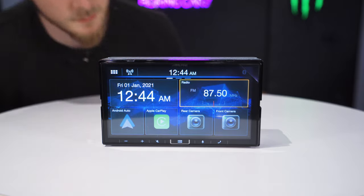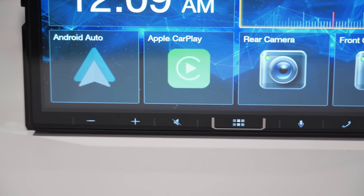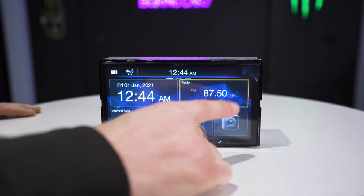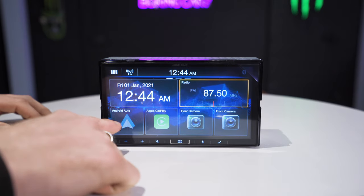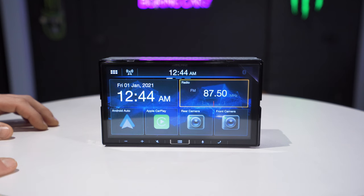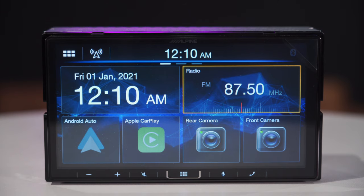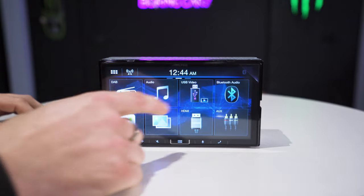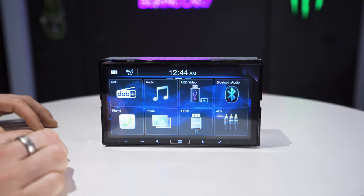This is the unit powered on. It's a nice bright seven-inch screen. The buttons light up at the bottom in white — you can't change that colour unfortunately, but the background can be changed. You have CarPlay and Android Auto on the left-hand side, currently greyed out but they'll light up when you connect your phone. You have separate connections for front and rear camera. Swiping over is very smooth — it's nice and touch responsive, more like a phone, rather than laggy and slow.